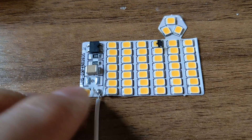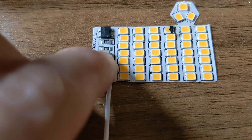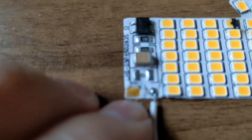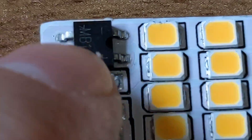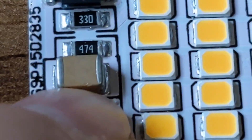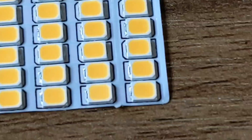You've got live and neutral, a big cap across the mains. Neutral runs all the way up here to the rectifier, and then you've got plus and minus going off to the caps - big cap there, resistor as well - and there's all your LEDs.